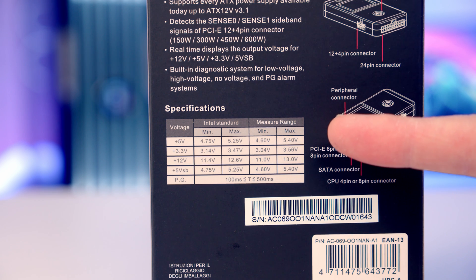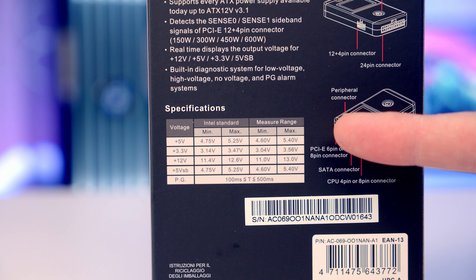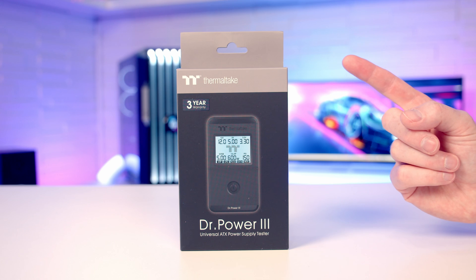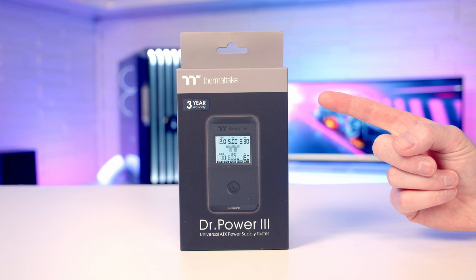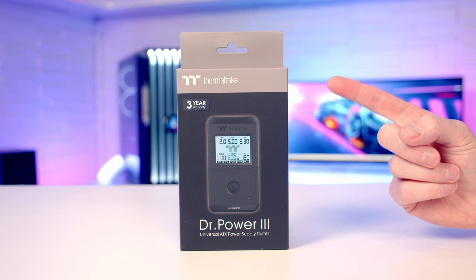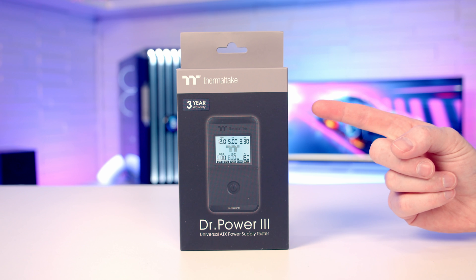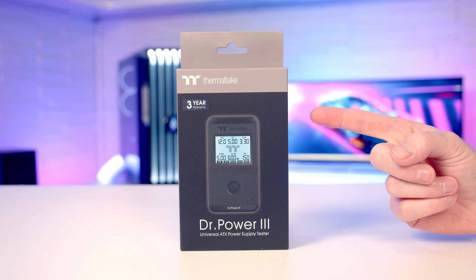You can see the Intel standards on the left-hand side of this table, and on the right-hand side you've got what the power supply tester can actually measure — it is able to measure above and below the Intel standards. The tester is compatible with the latest ATX 3.1 standard. It is able to detect the Sense0 and Sense1 sideband signals from your PTIE 12-plus-4-pin connector, and it is able to give you a real-time output voltage display from each of the rails in your power supply. So let's go ahead and get it unboxed and take a closer look.